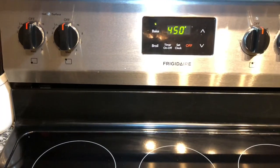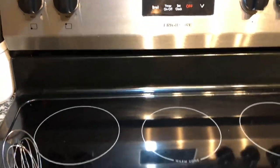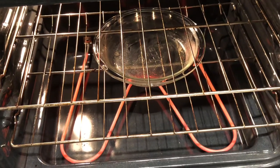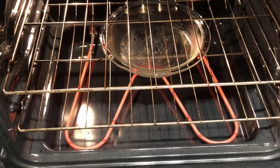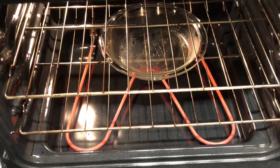Preheat your oven to 450 degrees. Place your pre-greased baking dish in the oven for five minutes. Mine is in there with about two and a half minutes to go.